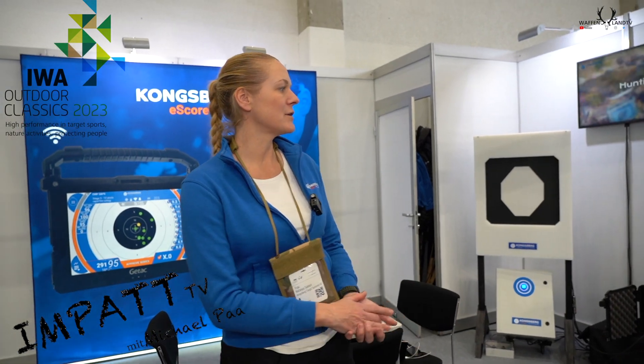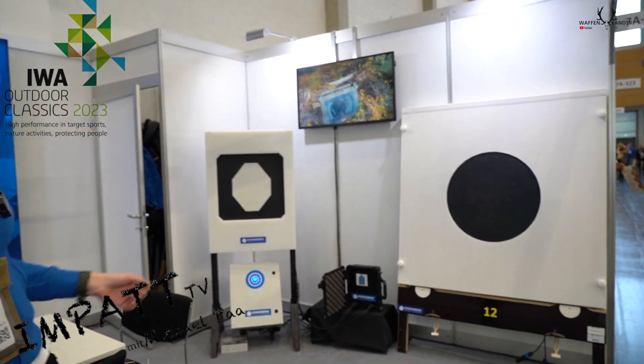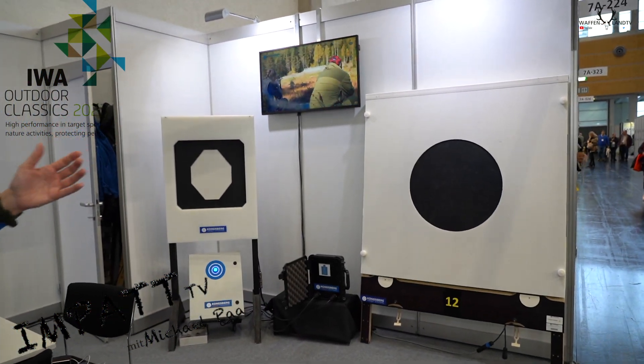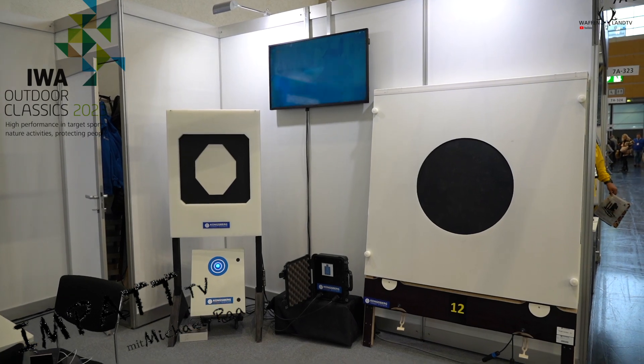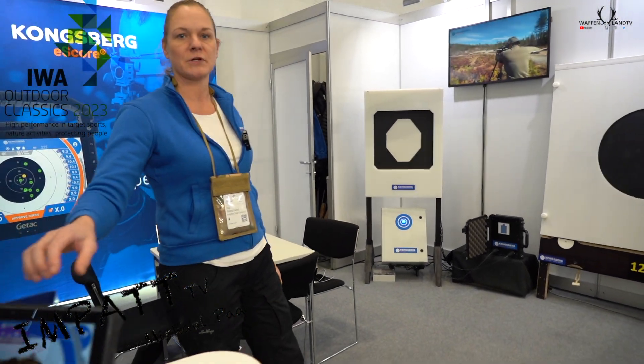Hi everyone. What we have here is an electronic scoring target. It works with four sensors, one in each corner. When you hit the rubber, the sound will triangulate and send back immediately to the monitor, and you get your instant results.